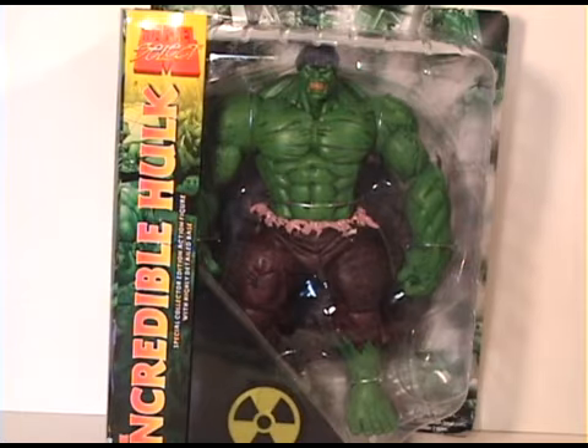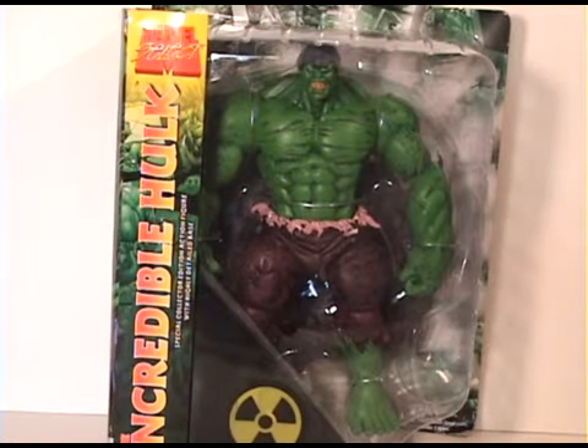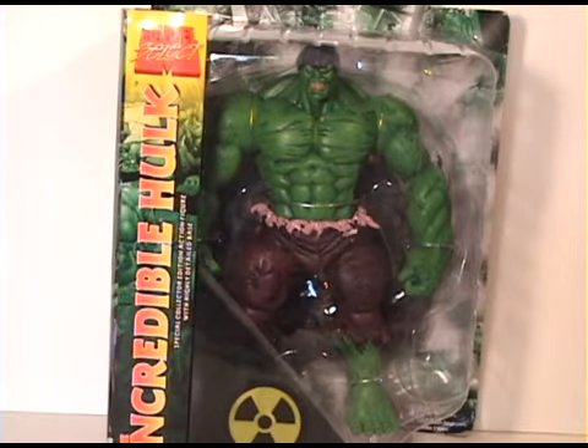Welcome back Marvel fans! Today I have another Marvel Select figure and this one features the Incredible Hulk. This was the only figure that I picked up at Megacon 2010 just last weekend. It's an older figure but I had to get him when I saw him because I thought he was amazing looking. He's really huge and when I take him out of the package I'll show you the size comparison with Thanos.